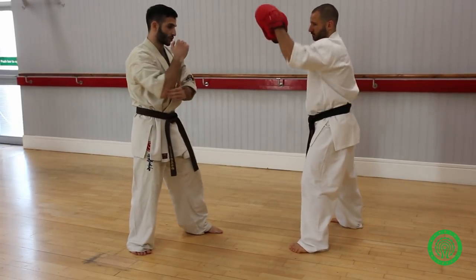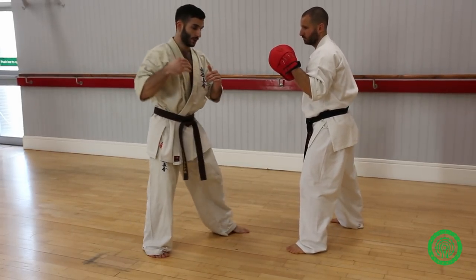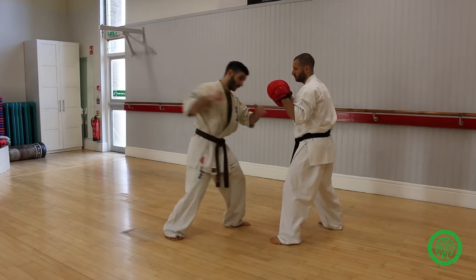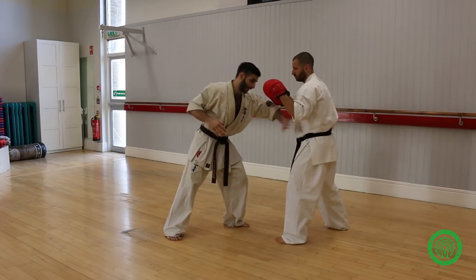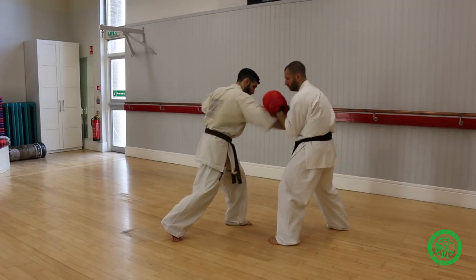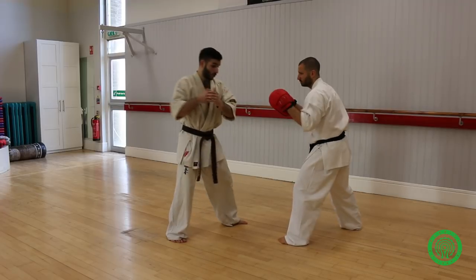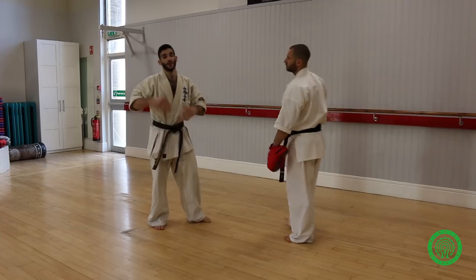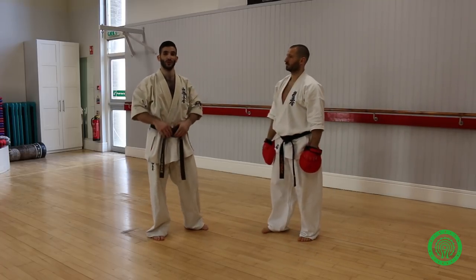Basically, what you want to focus on is the midsection. Power. Two, and then three — he's going to need to pay attention here. All his attention is here, his hands are going to be lowered. So I'm going to go one, two, three — push power — and kick. It's an awkward kick, but when it works, it works really well.